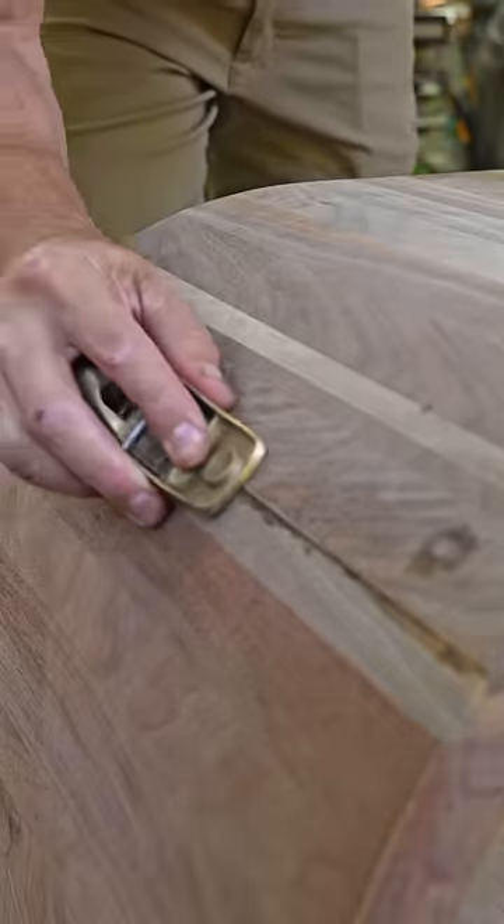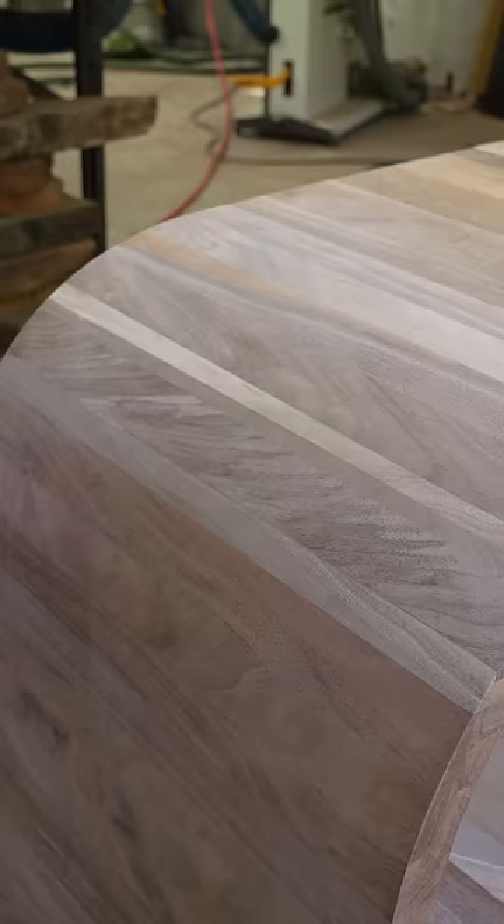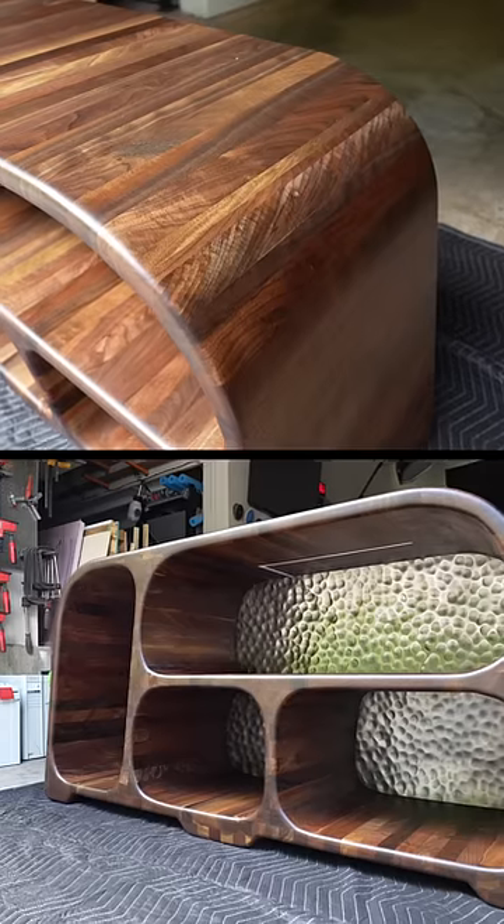Using my flush cut saw — you can see some of that wood dust there — then my hand plane and my sander. I was pretty nervous because I really only had one shot at doing this, but yeah, that's pretty decent.